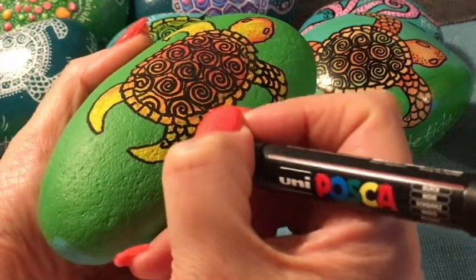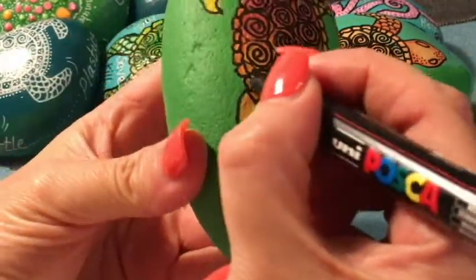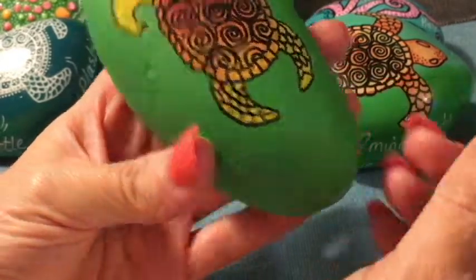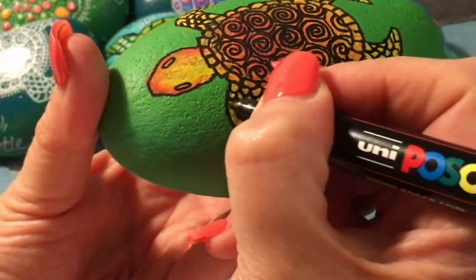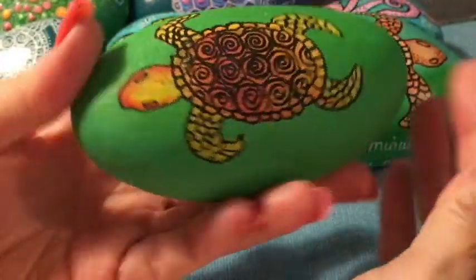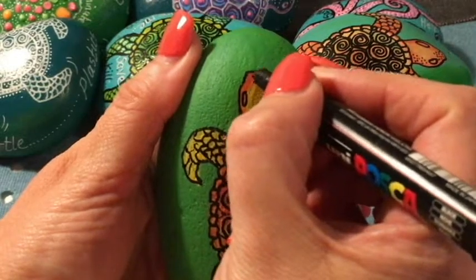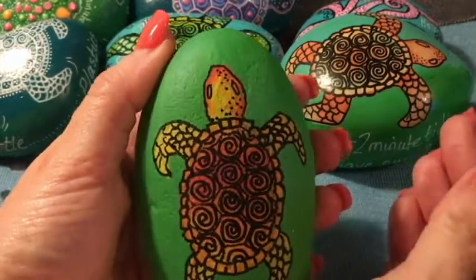We're almost done. It's taken probably 15 minutes in total, and it took around eight to ten minutes for the paint to dry. I'm just going to put some dots on the turtle's head purely to add detail.